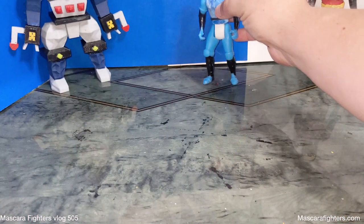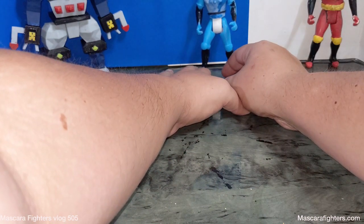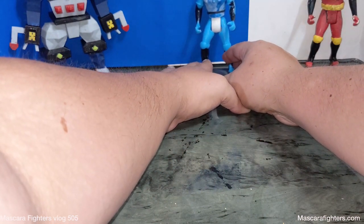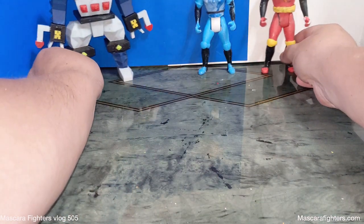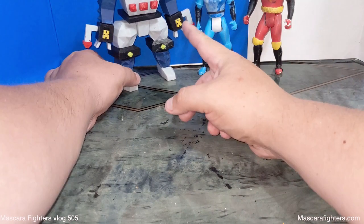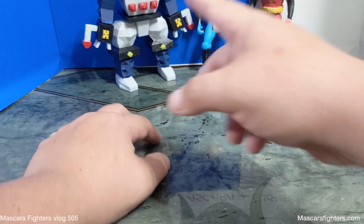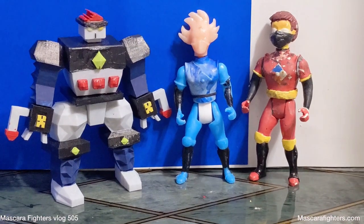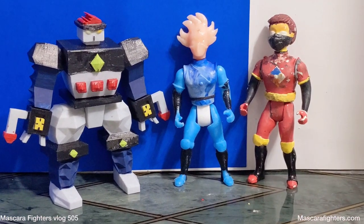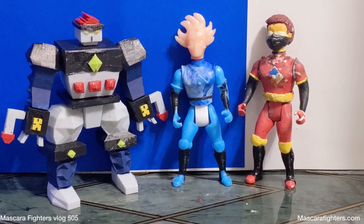Let me put him there. This was the resin prototype from wave three, but he's coming along. There he is — the final version of the figure. Thanks for watching, and for more, check out mosquitofighters.com. Till next time, bye.